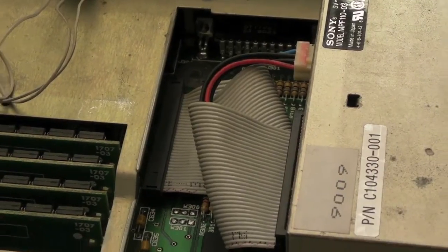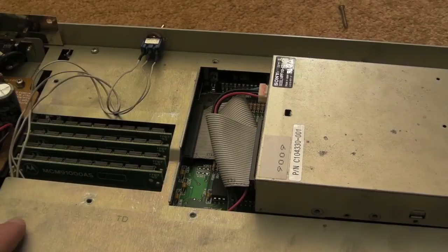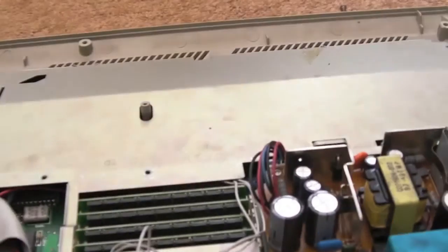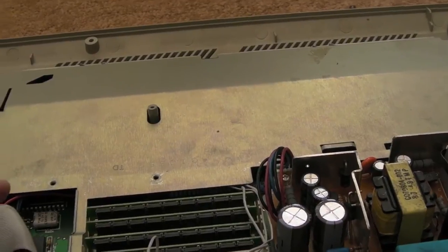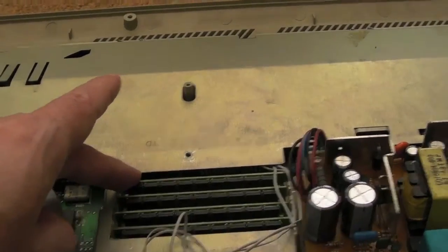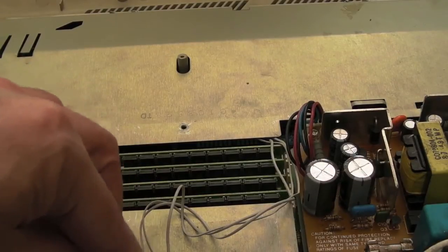Something else worth mentioning while I'm here - as I touched on earlier, the switch for the 4MB, switching between 1 and 4MB. I'm probably not going to be able to see this easily. I really don't want to take the shielding off. If someone gets desperate you can always ask me, but if you look back at my STFM videos in terms of the teardown where I covered briefly how I did this switch between 1 and 4MB - it was thanks to Alison, the late Alison Chalice.